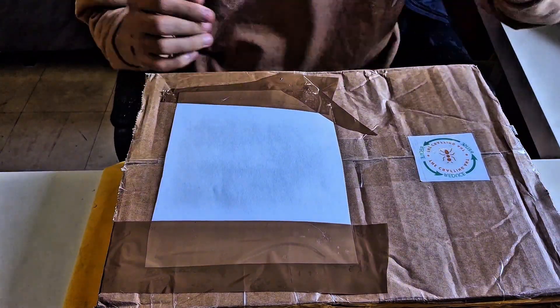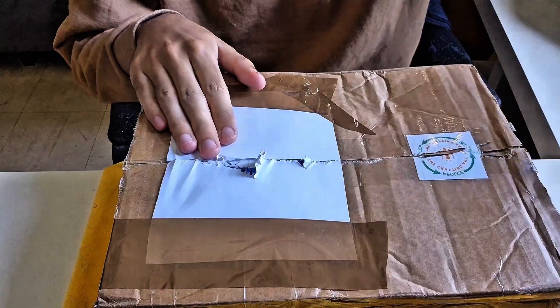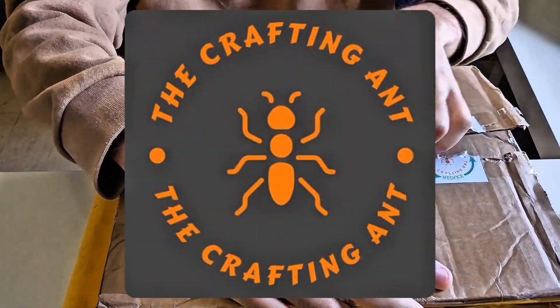Hey, Murmico team! Today, we're unboxing something really special — a package I received as a gift from the store The Crafting Ant.